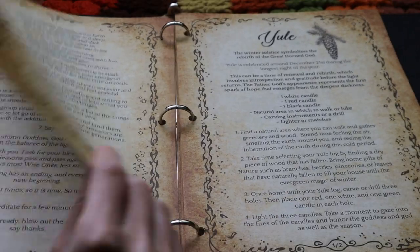This is perfect for beginner witches, for solitary witches, anybody that needs a boost on starting their own book of spells.